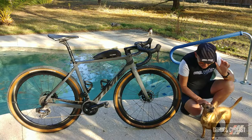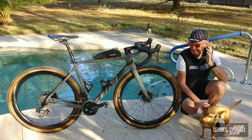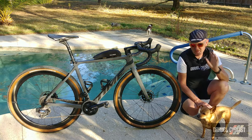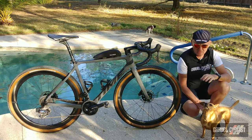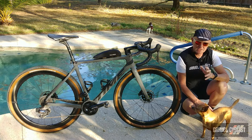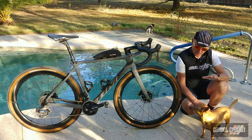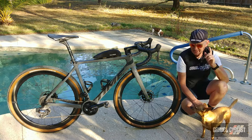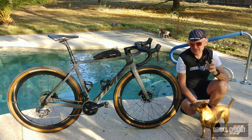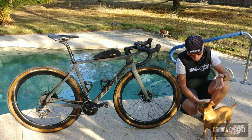So there you have it, trendsetters — my long-term review of the lovely Time Bicycles ADHX 45. Be sure to visit timebicycles.com for more details. As always, thank you for watching — if you haven't already, please consider subscribing to the Gravel Cyclist YouTube channel for real-world product reviews, ride experience videos, and my favorite: general madness, often featuring this dog.